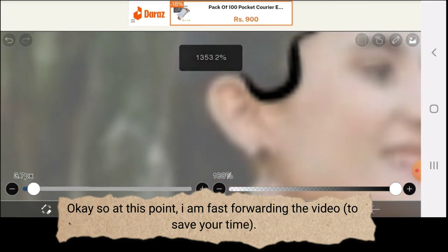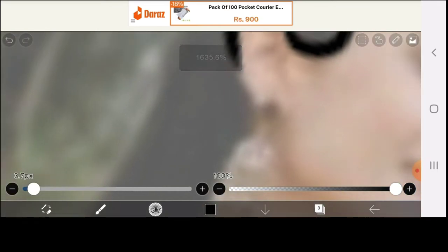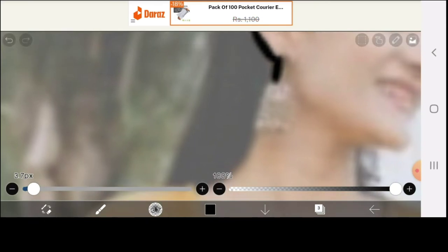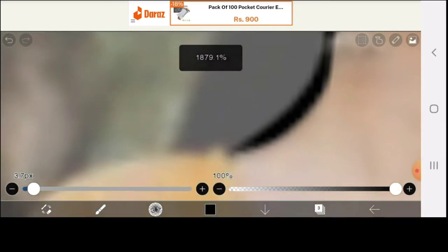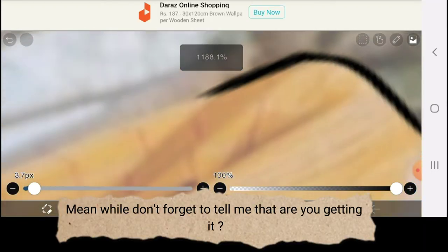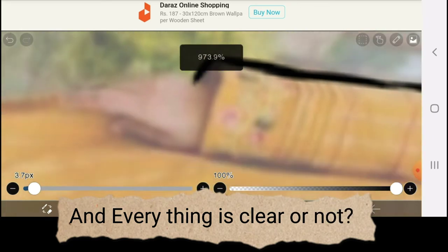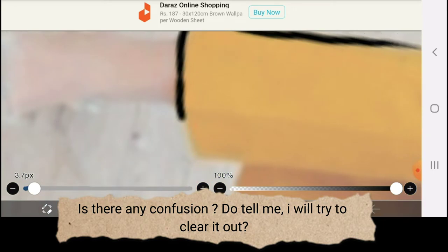At this point I am fast-forwarding the video to save your time. Meanwhile, don't forget to tell me: are you getting it? Is everything clear? Is there any confusion? Do tell me — I will try to clear it out.